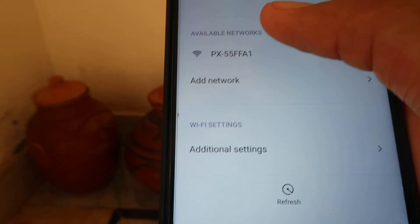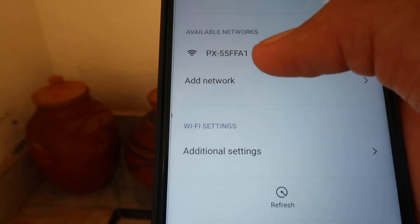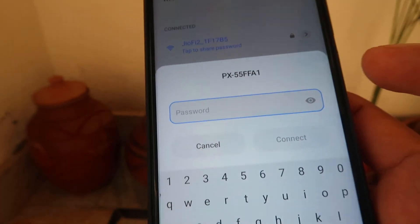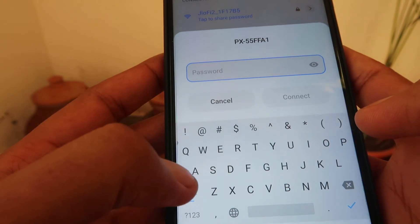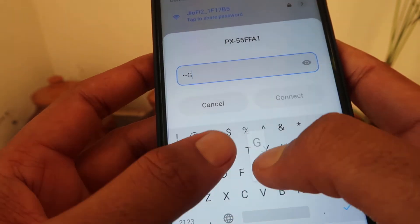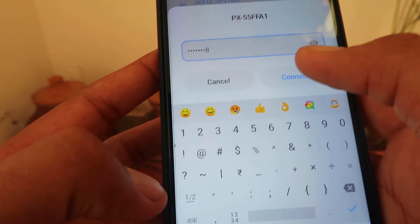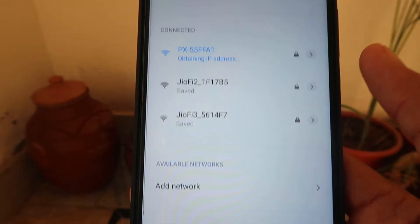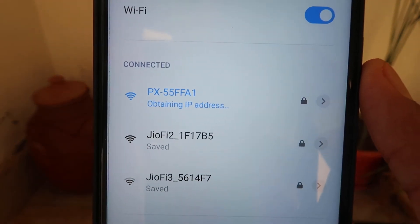If you know the password of these networks, you can easily connect to them. We have to press on the Wi-Fi connection we want to connect to and enter the password. I have a PageX router and the password is 'PageX888'. Now I'm going to type it and then click on Connect.